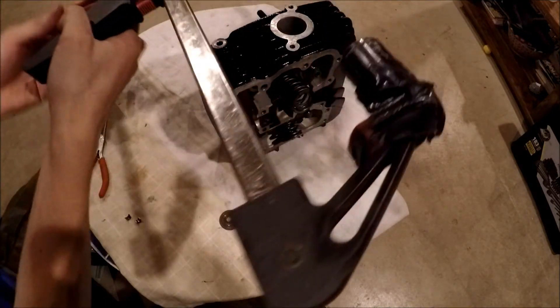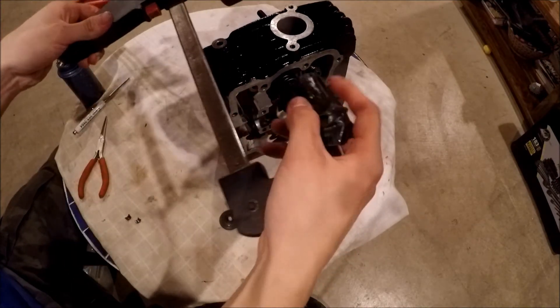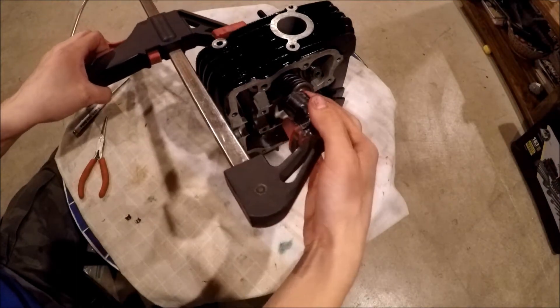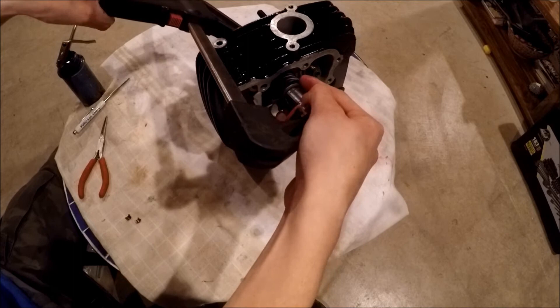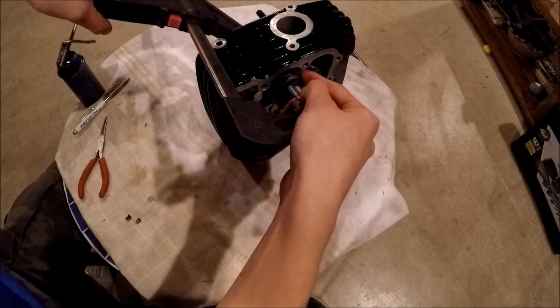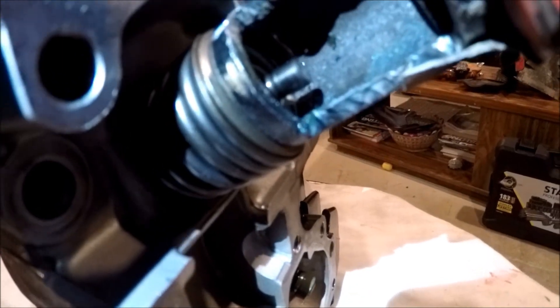Whether you're using a C-clamp, an actual valve spring compressor, or a Mickey Mouse setup like mine — sometimes they all work. I have a small piece of metal I cut out so I can reach in and place the keepers. Put the cap on and compress it down until you can see the little slot on the valve stem where the keepers go. Just keep compressing until it goes down far enough to expose that notch.